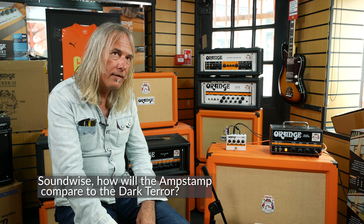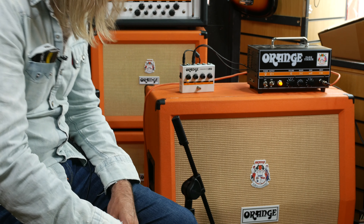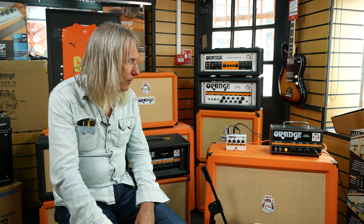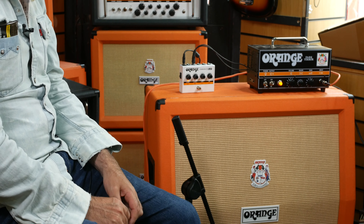The cab sim is just on the headphone out, so it's really for if you're in a hotel room and you just want to practice your chops on tour. That's the real deal over there — that's going to move a lot more air. You could gig with that; it'll be loud if you crank it. We're only on two volume-wise, but once you get it past about six or seven, you start pushing into the EL84s so they start saturating as well, and then all the magic starts kicking off.